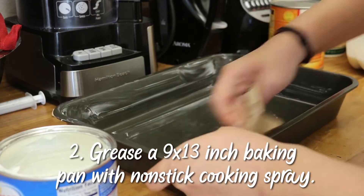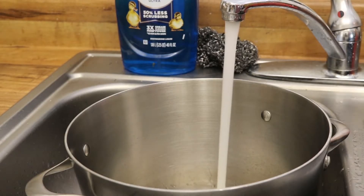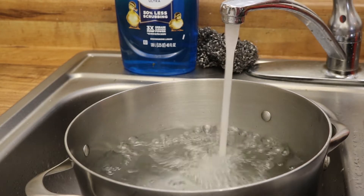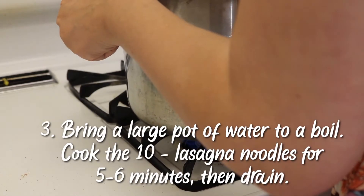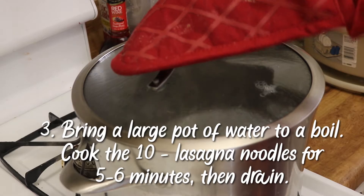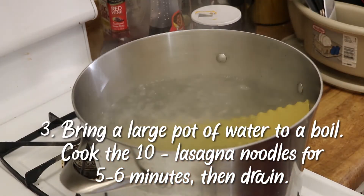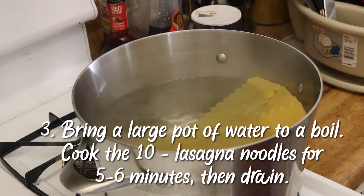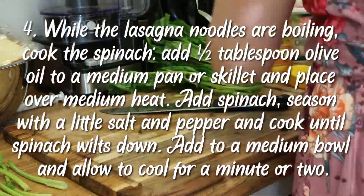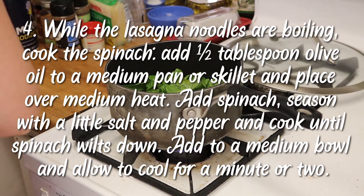First step: preheat the oven to 400 degrees Fahrenheit. Then I greased my baking pan — I wasn't exactly sure how big it was. It calls for a 9 by 13 inch pan, but I went with what I could find. I then brought a large pot of water to boil and cooked the lasagna noodles for approximately five to six minutes.